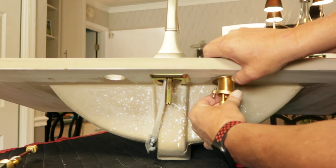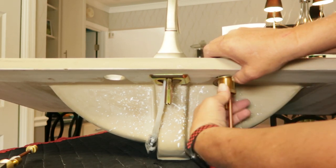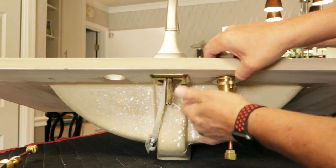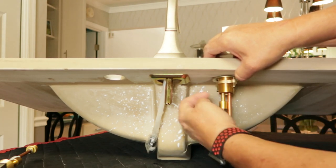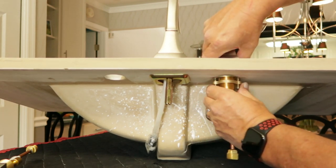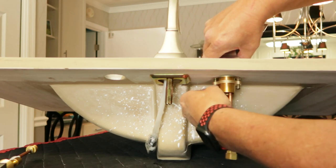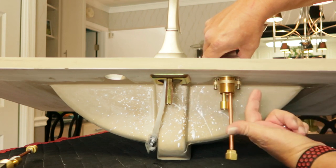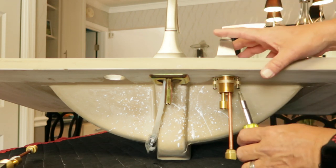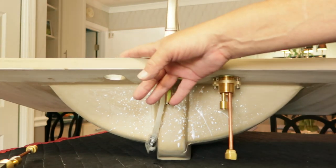This screws onto the threads. Get it hand tight. You want to make sure those screws are where you're going to be able to get to them — that screw and that screw — so that you can tighten them up. Go ahead and put them across from each other long ways like this, just kind of snug it up. Put a Phillips head screwdriver on it just to snug it up. I'm going to go over and do the other side.